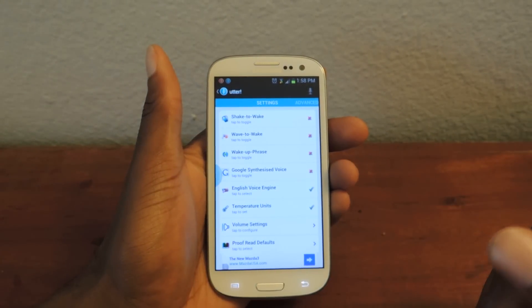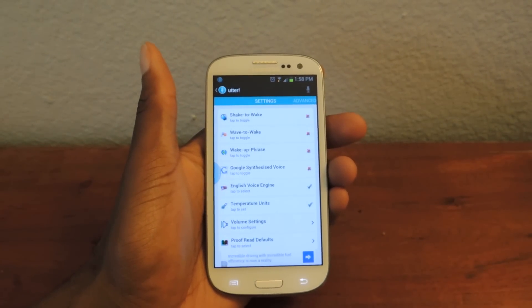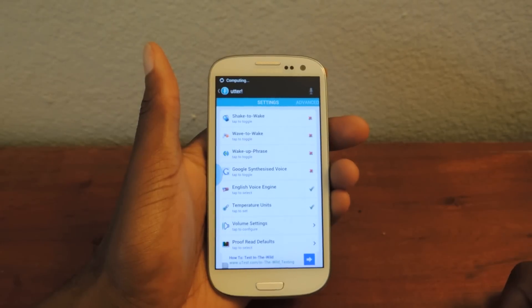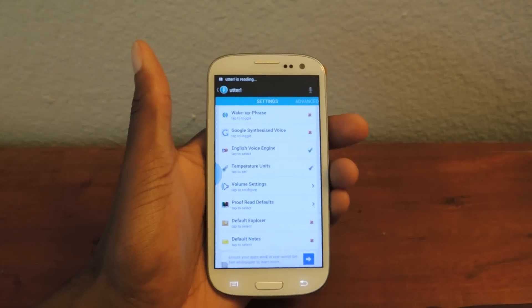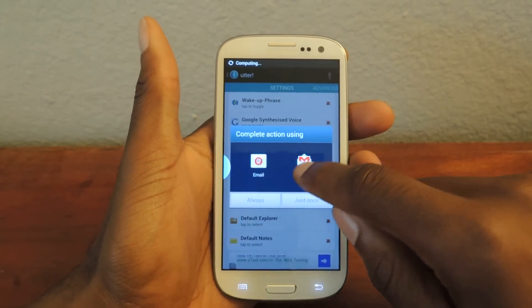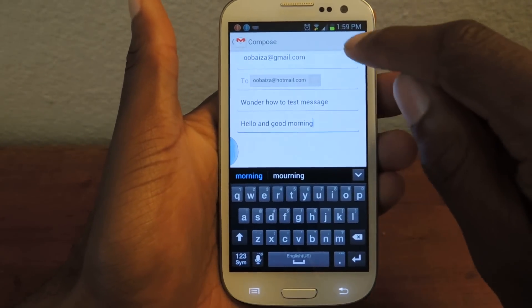You can text, you can email — I'll show you guys that. Wake up. [App: I'm awake, how can I help?] Email Osas Obiza. [App: What do you want to say to Obiza at Hotmail.com?] Hello and good morning. [App: And the subject?] Wonder how to test message. [App: Okay, this is what I heard: Hello and good morning. Do you want to proofread it?] Yes. And then you can see right there — I'll choose Gmail, click that, there's the message I just dictated, and then I can just click send.